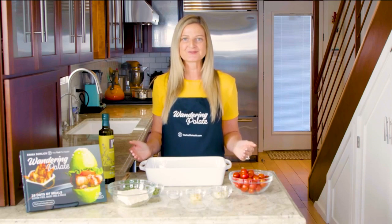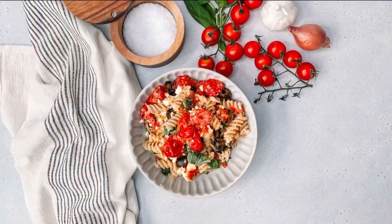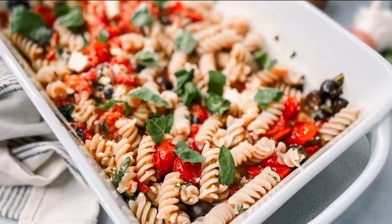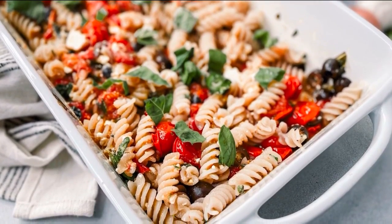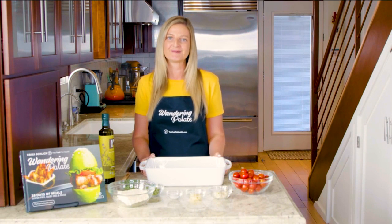The internet has been taken by storm by the latest recipe trend and that's baked feta pasta. Now if you're on a paleo diet, usually pasta and cheese are off limits, but today I'm going to be showing you how to make an alternative version that you can make dairy free and grain free, so you can thoroughly enjoy this latest trend on the paleo diet.